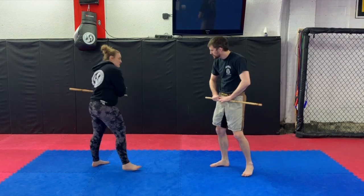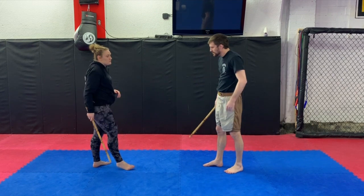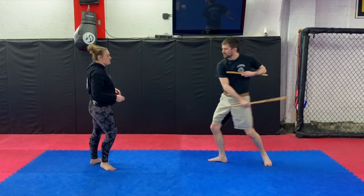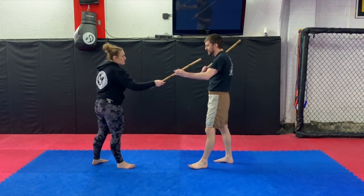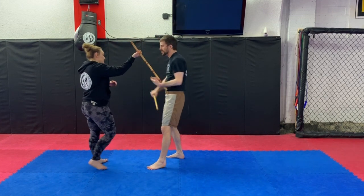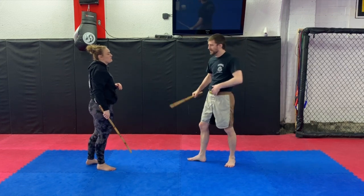One more time on this one: hit, hit — it's all about hitting the hand. And the last one: reverse the inside, hit up. Or come across, hit, and disarm it all the way down. And those are the Fung Wai Do disarms from green belt.